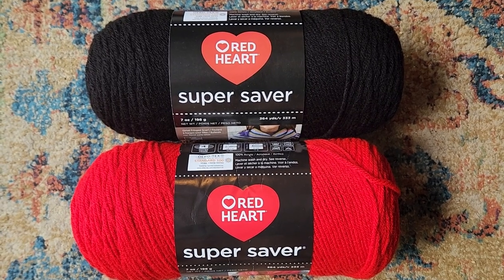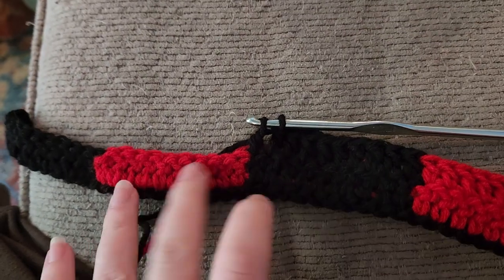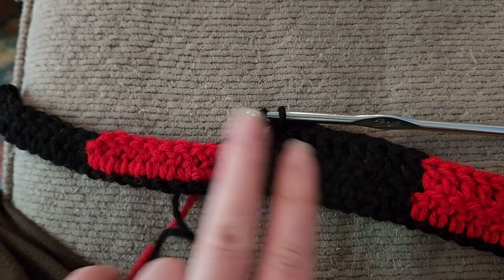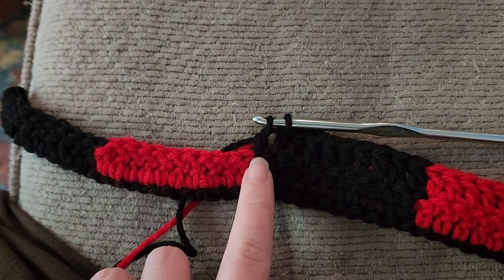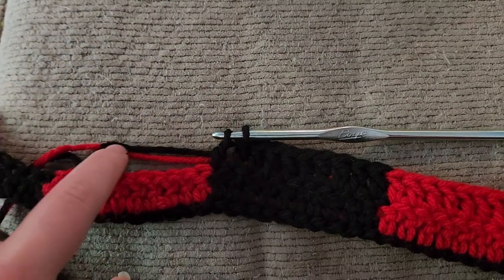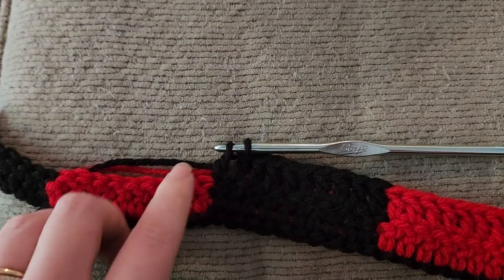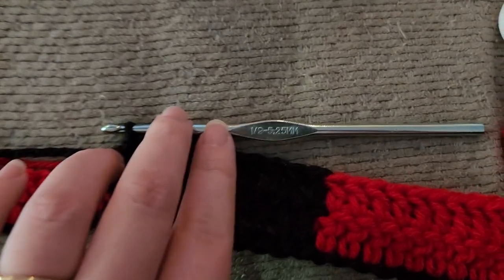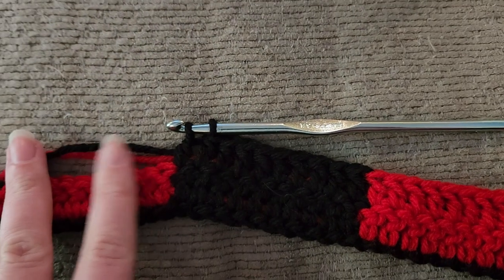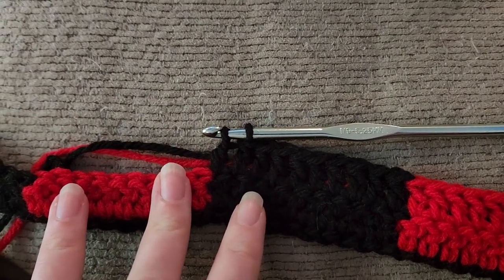The yarn I used is Red Heart black and Red Heart cherry red. I've crocheted the first row — it's eight squares long, four black and four red alternating. I've been using the stitch where you carry the other color underneath and switch over. I'm using an I9 or 5.25 millimeter hook and my gauge is quite tight, so I'm really worried this won't fit.